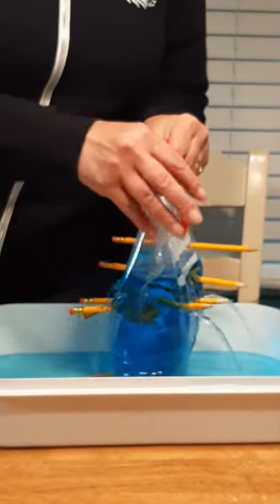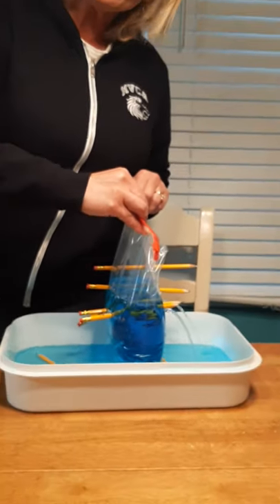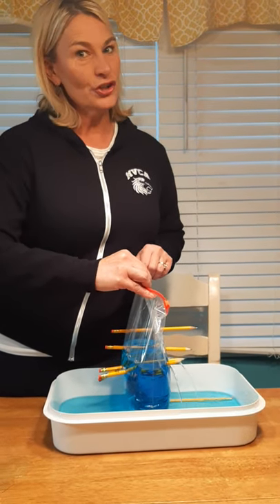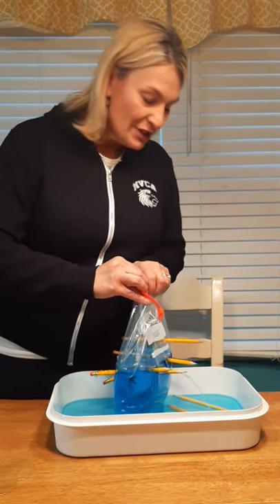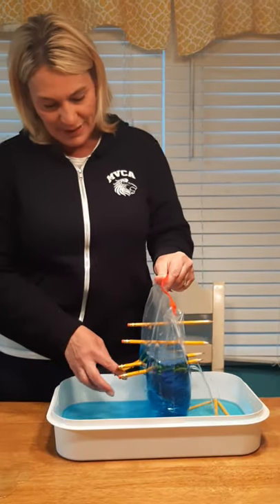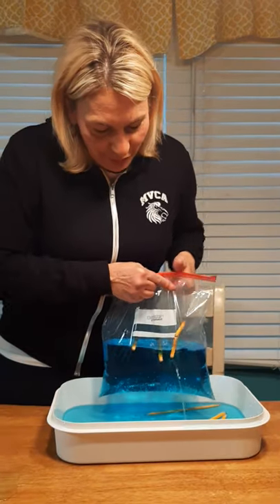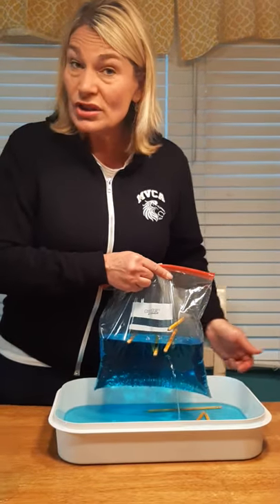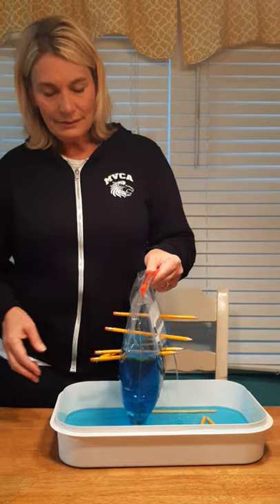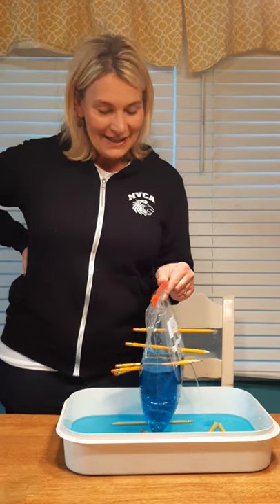Boys and girls, that is a fun activity you can do at home! All you need is a big bag, some water, and some pencils. Make sure you work quickly, and make sure you get the pencil all the way through — because if it doesn't go all the way through, it will poke a hole and the water will leak out. I hope you've enjoyed this science experiment. Have a great day, bye bye!